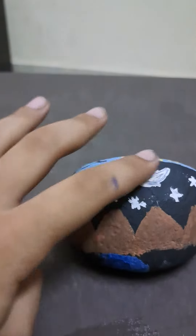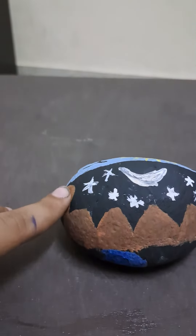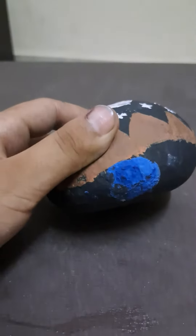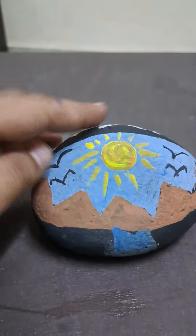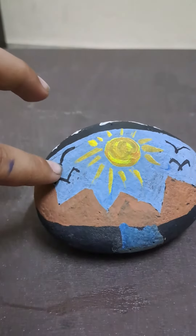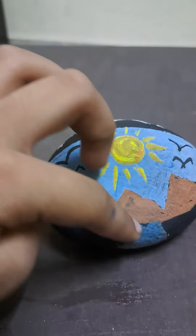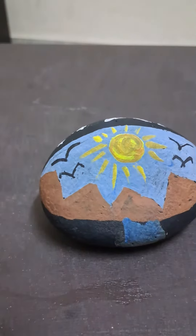This is moon and stars, this is rock, and this is river, and this is sun. This is birds, and this is rock, and this is river.